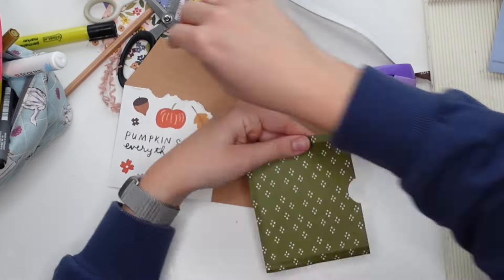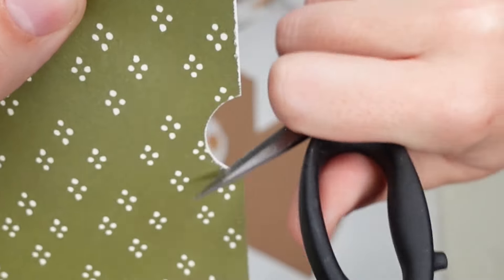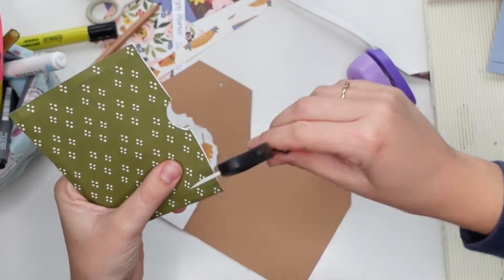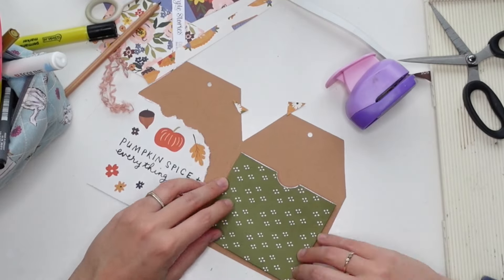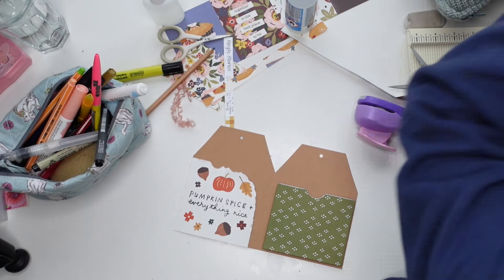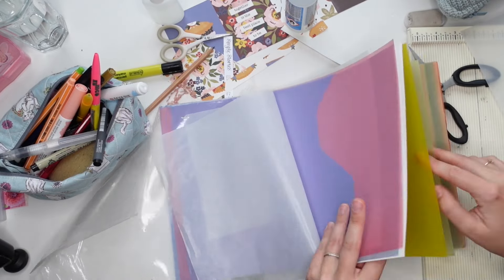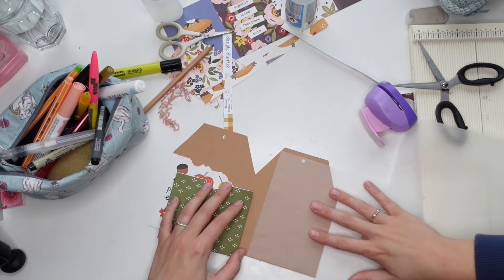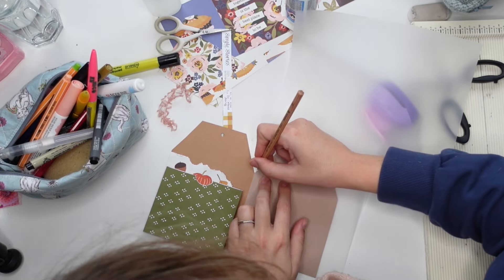I'm going to use a circle punch to punch out a little notch, and then I'm using my scissors because I lost my edge distressor. If you look closely, you can see the paper now has a slightly torn look, which is so nice. I think that adds a lovely touch — to make it a little bit less neat, a little more messy, a little more natural. Just run the blade of your scissor along the paper to scrape away a bit of the color, and that gives you that distressed look.